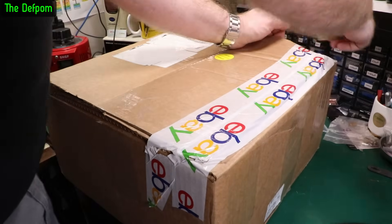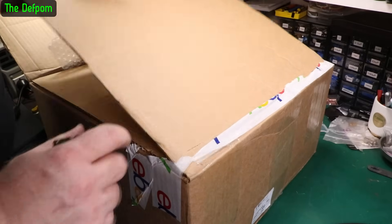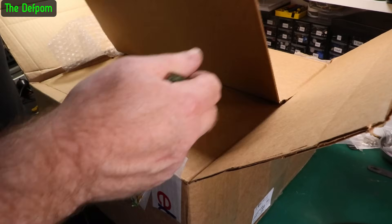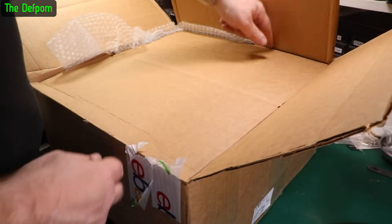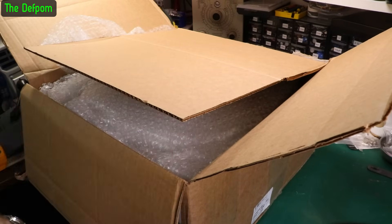Is this going to be decent pre-packaging? I don't know - I've had mixed results from this seller. Some have been good, some not so good, all from the same store. So it's been interesting.